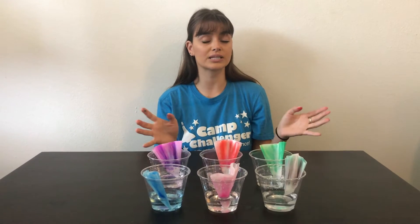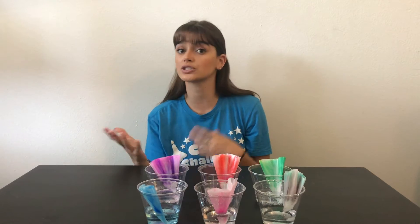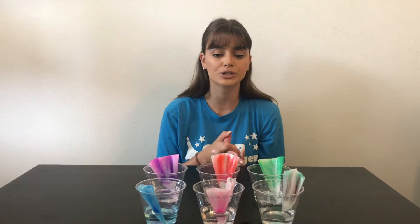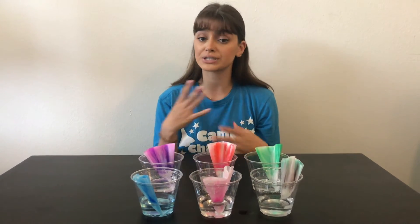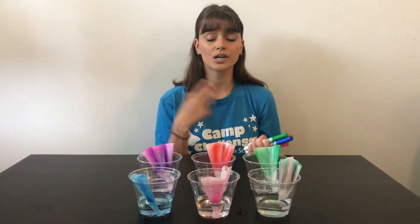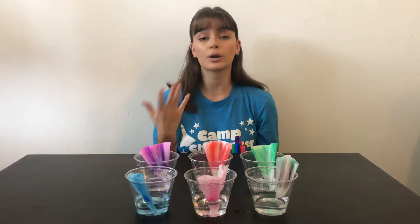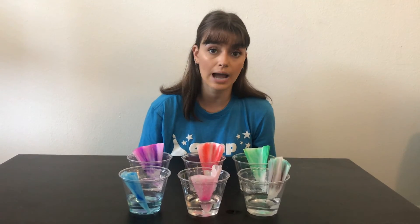Now some extension activities that you can do with this: you can vary your water temperature, see if that causes the capillary action to happen faster or slower depending on the temperature that you have. You can use different colors, you can try different marker brands, different types of markers. I used Crayola washable markers for this — you can use Sharpies, permanent markers, Expo markers, felt tip markers, whatever you guys have around the house. Try and experiment, see what things work best, what things work differently, and maybe make some predictions as to why that stuff is happening.